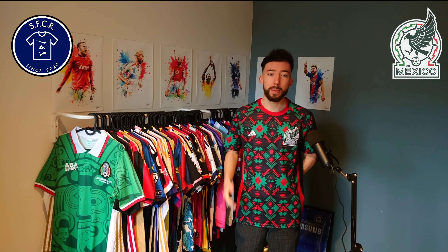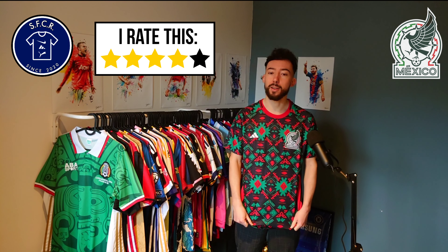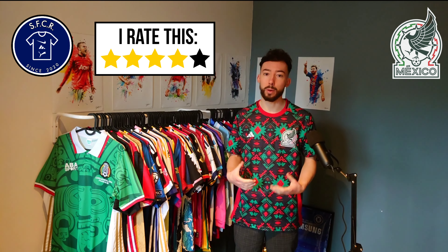So that's this special Mexico jersey manufactured by Adidas. Let me know what you guys think of this one. I think this one is really nice — it's a clean design for Mexico. The colors of Mexico in the jersey are really cool.